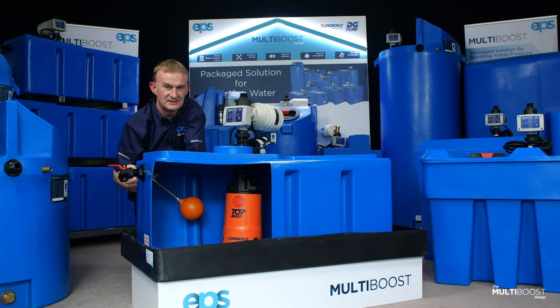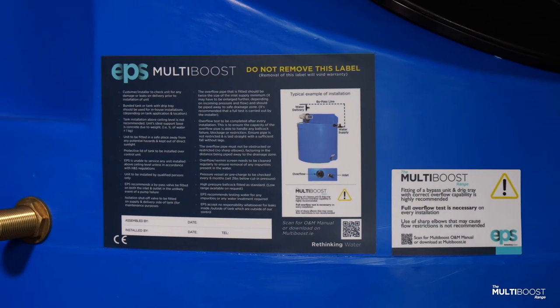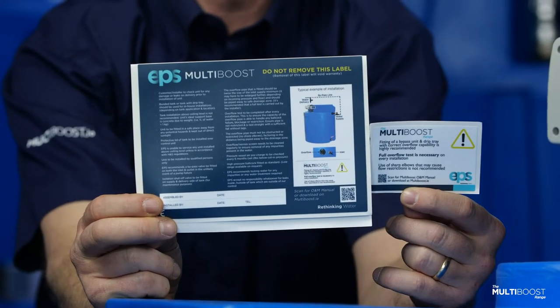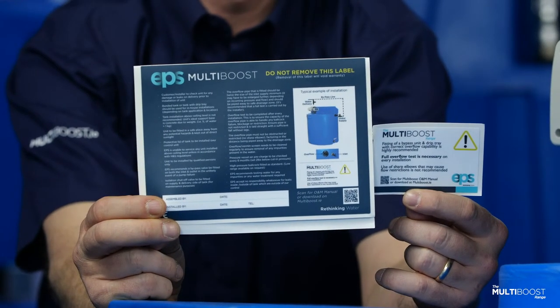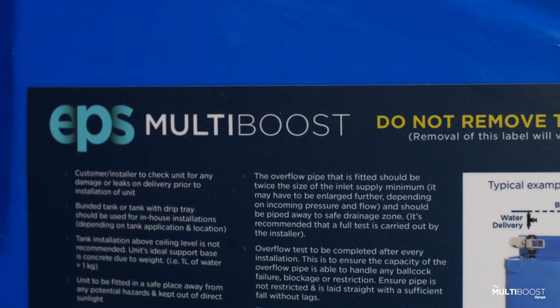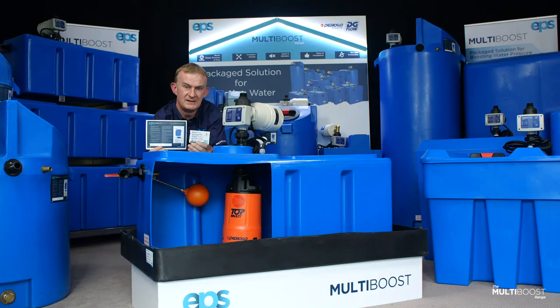Please do a test on completion and installation of the unit. Each unit is equipped with two stickers attached to each unit. These are simple recommendations for the installer and also information for the homeowner. These stickers include a QR code which can be downloaded on your phone to give you the operation and maintenance of the unit. Please make sure that this is with every tank.